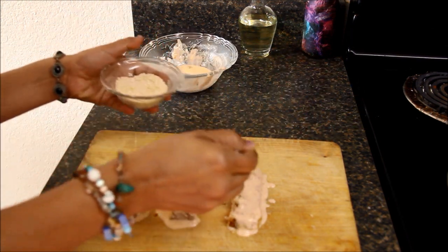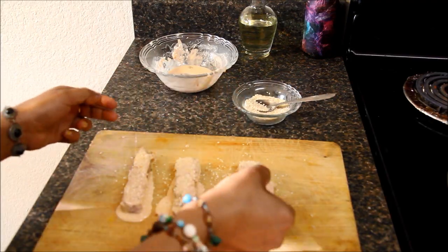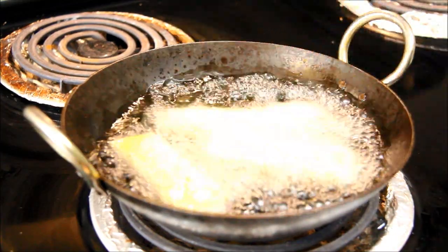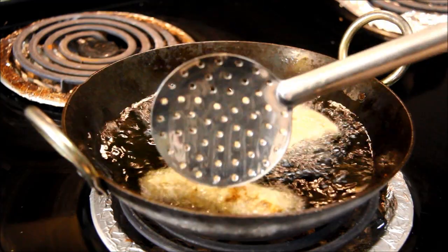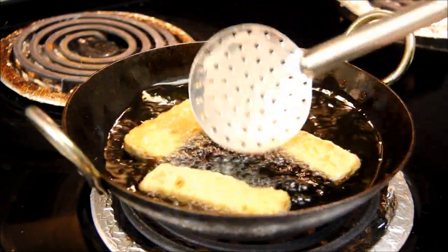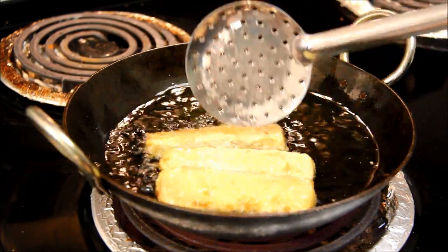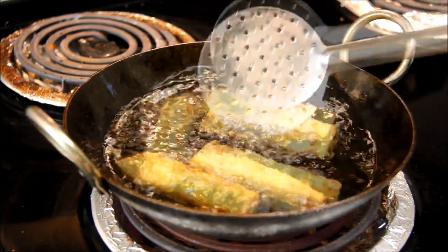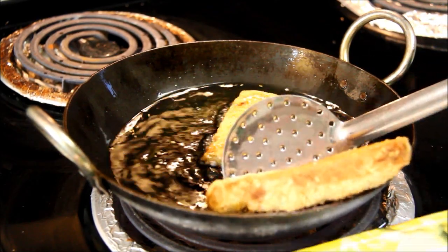Sprinkle sesame seeds on them and deep fry them. Make sure to turn them occasionally. Fry until they become deep golden brown in color — it might take a couple of minutes. Fry on medium-high heat. Important: do not coat the breadsticks ahead of time, otherwise they will become soggy and break. Coat them only just before frying. As you can see, they're golden brown in color — it's time to take them out. They smell so good, they look so crunchy and crispy!